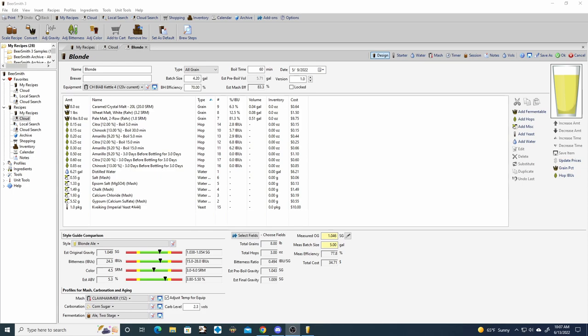Those measurements for the dry hopping seem random - that's just because I wanted to use the rest of the hops from the packs I bought. For the yeast we're using Kveik from Imperial Yeast, which is a kveik strain. I picked Kveik because it helps produce fruity notes, and the BJCP style guide says fruity notes are optional for this style. The dry hopping will also help contribute those notes.